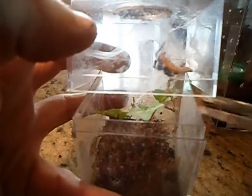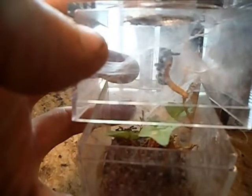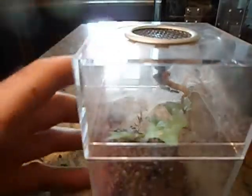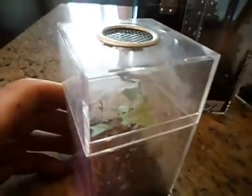There we go — big millworm for you. There, he's got it. Put that lid back on and we'll see if we can get a better look at him. Kind of hard to see with the reflection on the table, but he's got it.